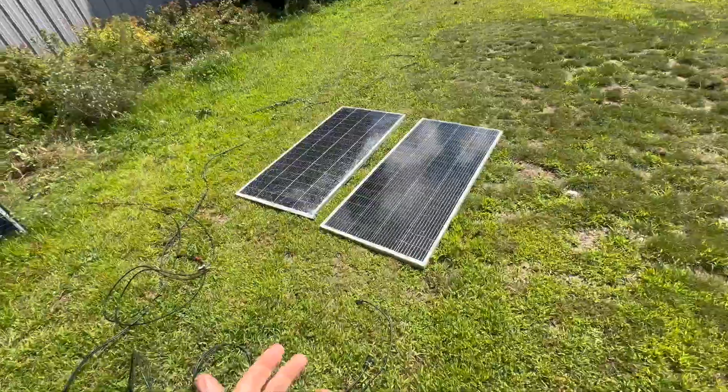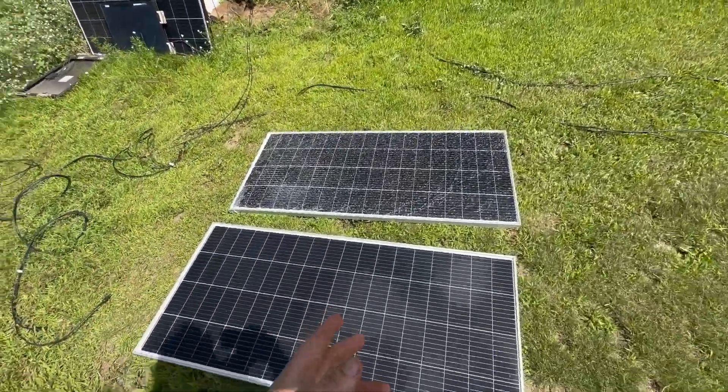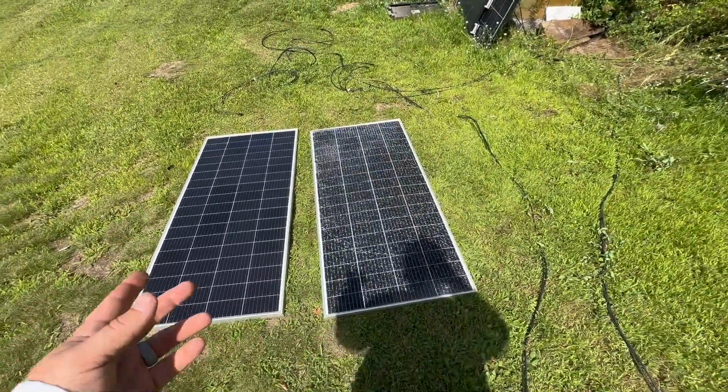Welcome back to the RV Solar Channel. Today we're doing a little bit of science, a little bit of solar. Stick around if you want to watch somebody do something that common sense says maybe you shouldn't. If you clicked on this, it's probably because you saw the thumbnail — today we're going to be testing two solar panels.